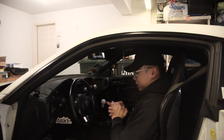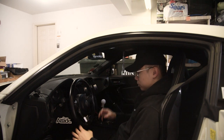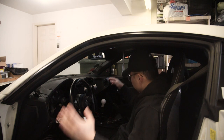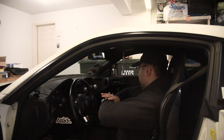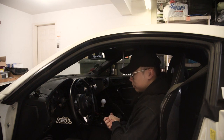Super excited for this, guys. Been wanting a steering wheel for a while and it should go well with everything I have going on here. I have my Vertex shift knob, I got the Bride seat — I got this whole theme going on and I think it's gonna go perfectly with all that.